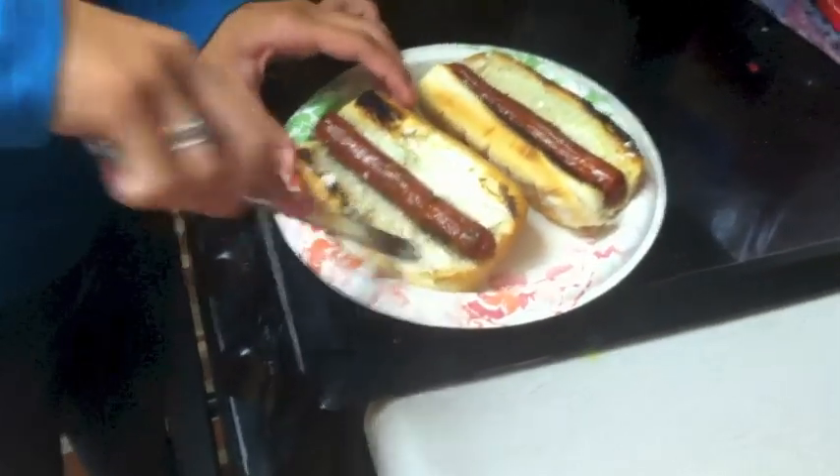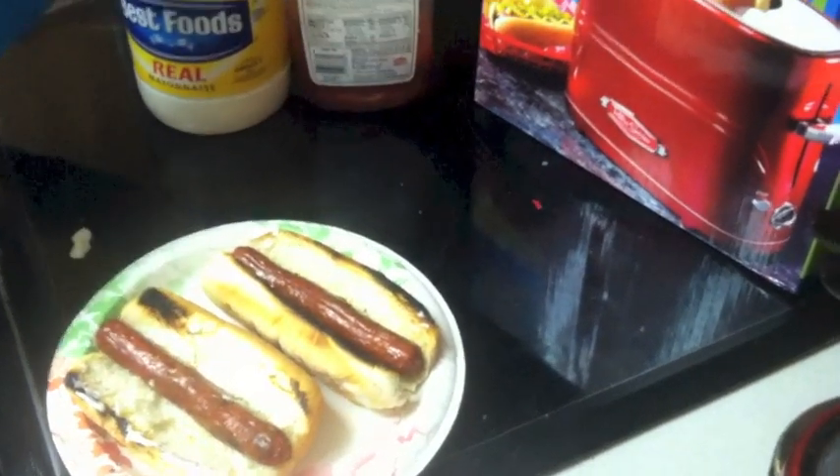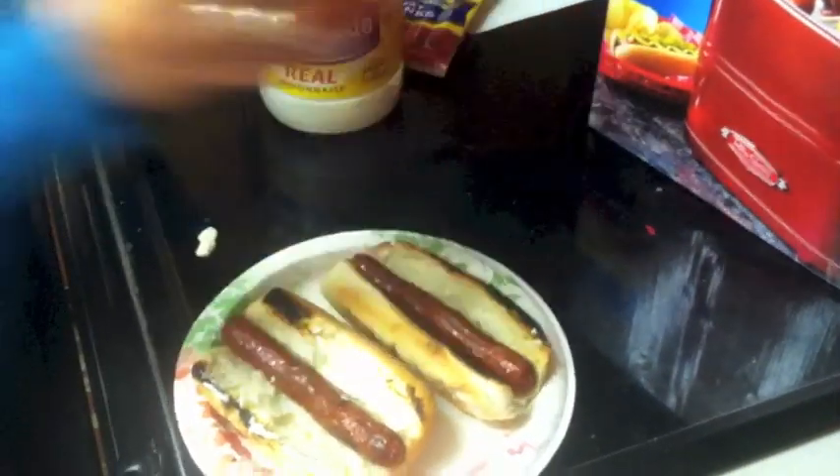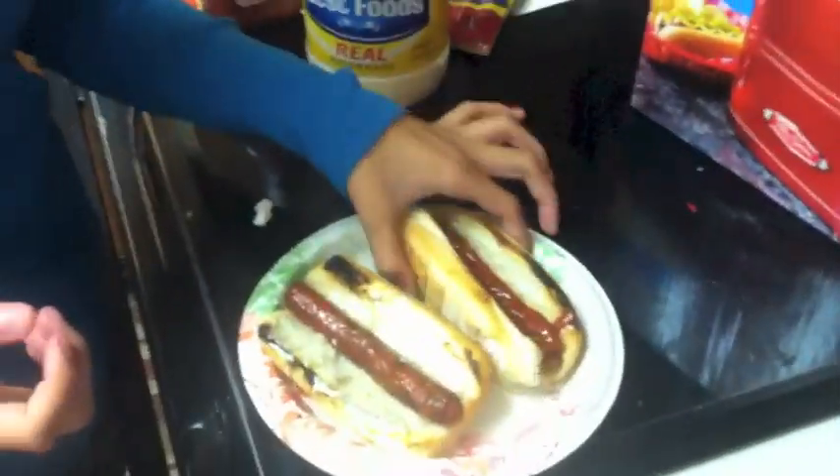Come on Bell. All right, good — now do yours. Now try it. That's why they're called hot dogs. And that's how you make a hot dog in the hot dog toaster.